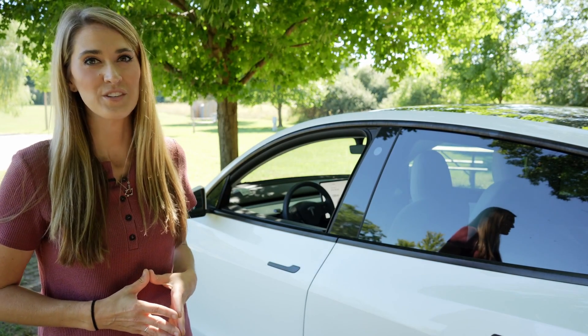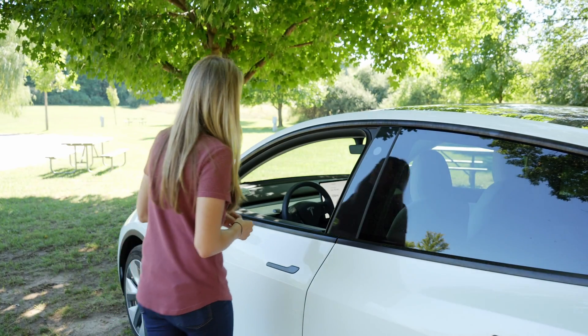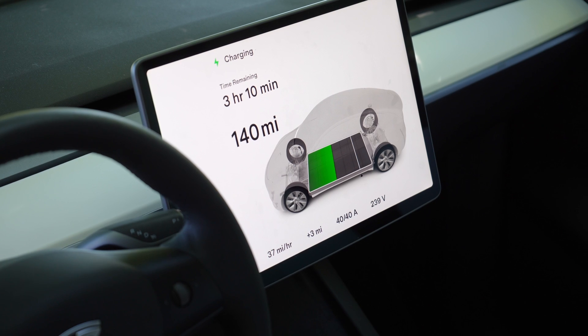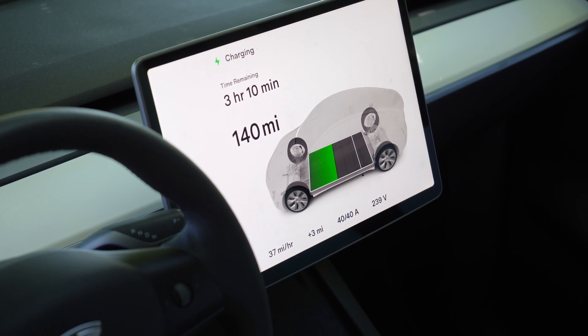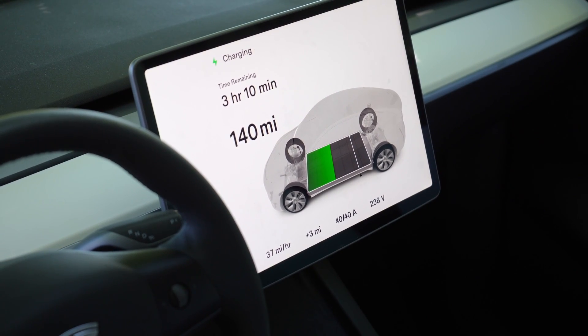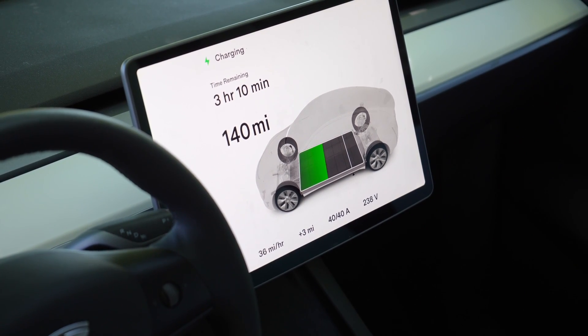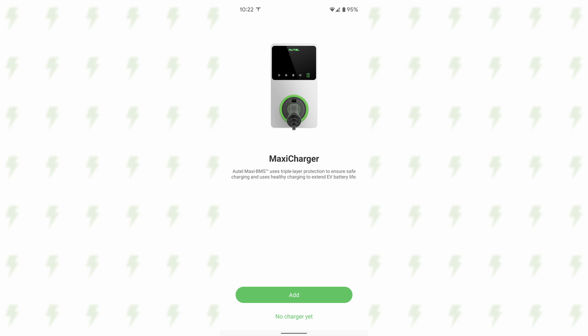Let's take a look inside and see how this charge is coming along. This is a 40 amp charger, and it looks like I'm pulling all 40 amps. Based on the efficiency of my car, it says I'm getting 37 miles added per hour that I have this plugged in.